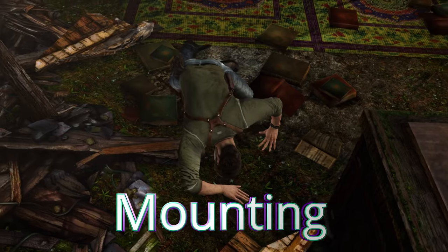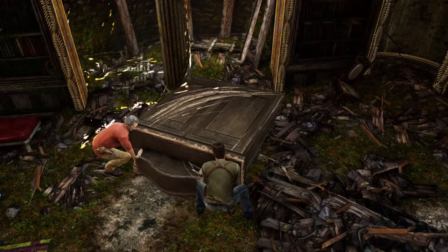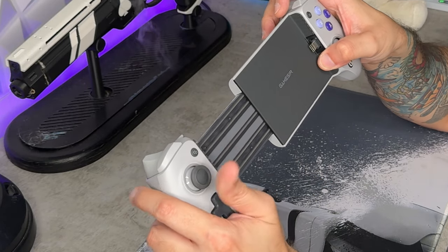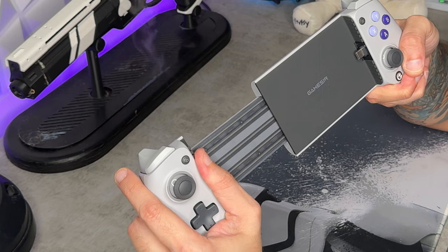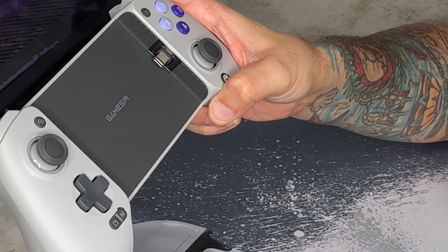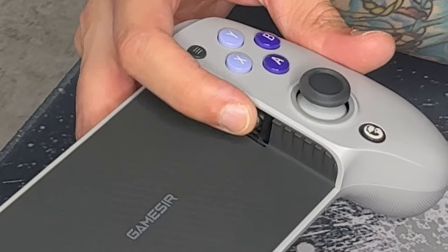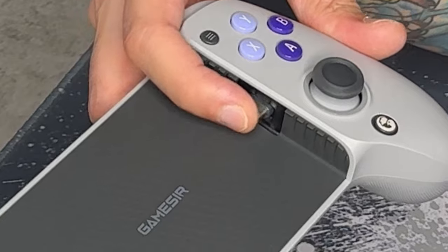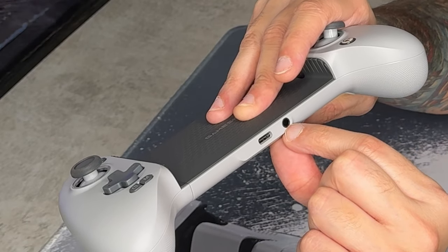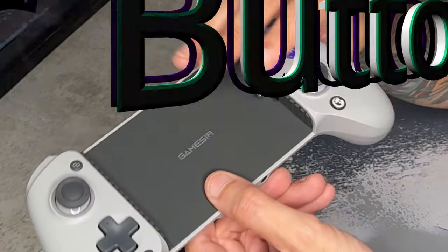Phone mounting is very good — you have rubberized coating on the back and sides, and good extension for big phones. One thing I really haven't seen on any other clip-style mobile controller: the USB-C port swivels back and forth, which takes a lot of pressure off that port. There's also a 3.5mm headphone jack, which is becoming more of a relic with controllers nowadays.